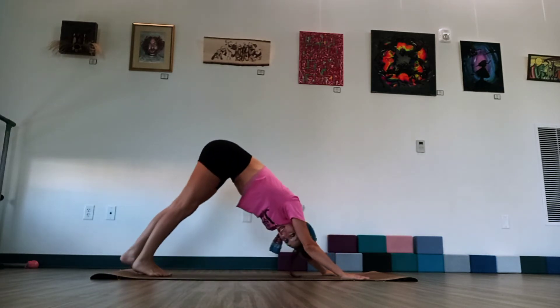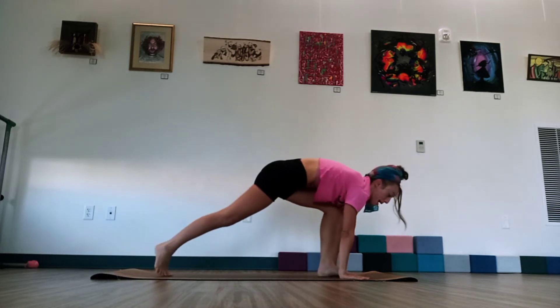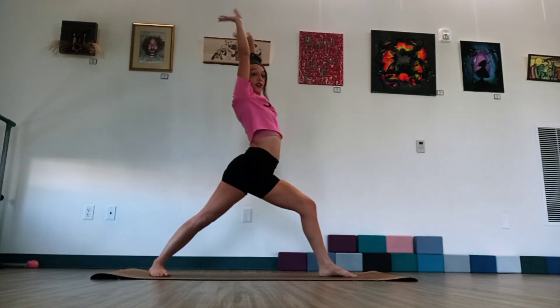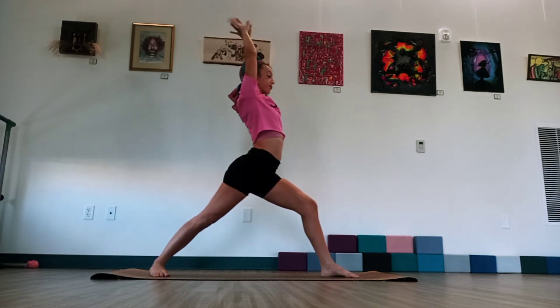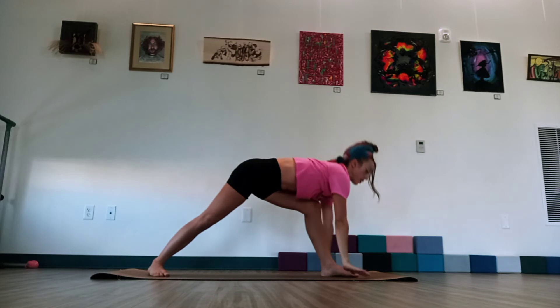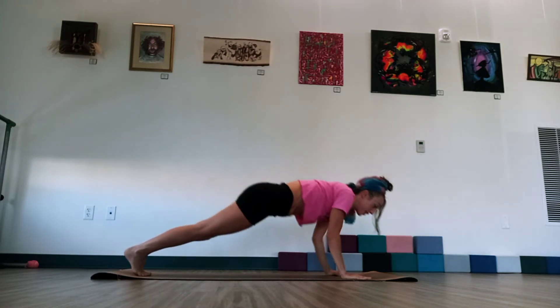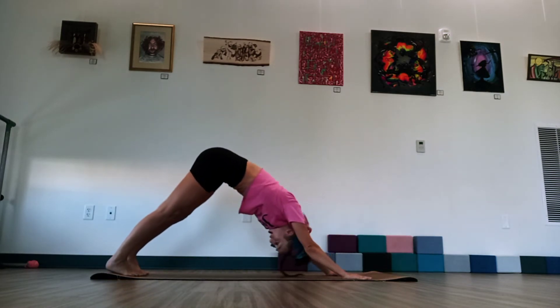Back through that downward dog. And then left leg is going to sweep up. We're going to lunge that left foot up to the top of the mat. We're going to lift the back heel. Take a warrior arm. And circle those wrists down here. Reverse. And one more time. Hands around that front foot. Lift that back heel. Step back into plank. And then lower. We're going to try to get the cobra upward dog. And go back through downward dog.